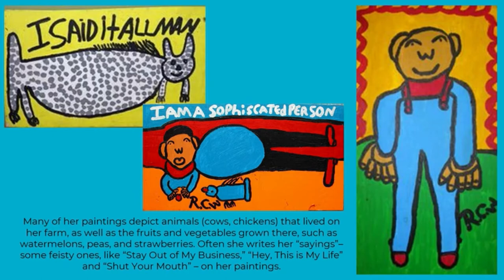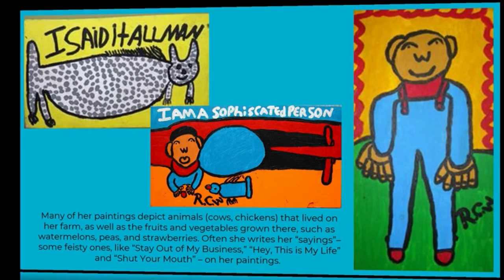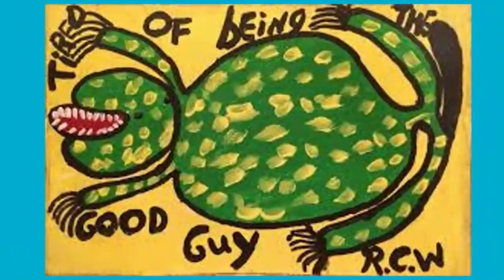Many of her paintings depict animals — cows, chickens, and all things that lived on her farm — as well as fruits and vegetables such as watermelons, peas, and strawberries. Often she writes sayings, some feisty ones, like "stay out of my business," "this is my life," and "shut your mouth" on her paintings.